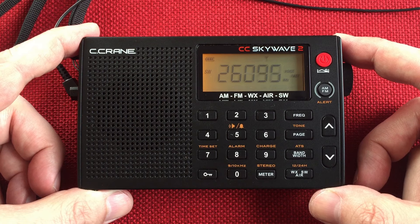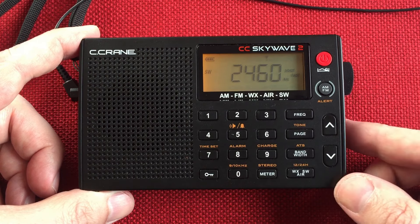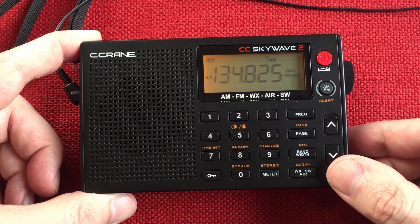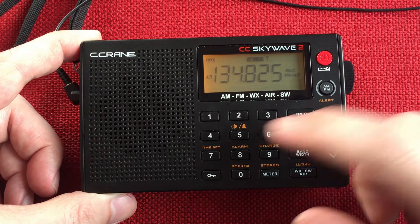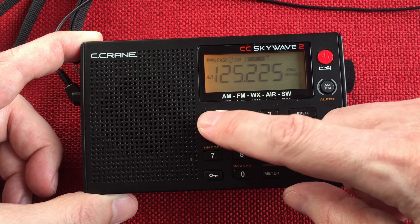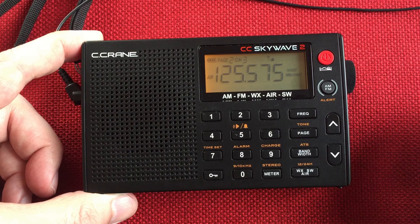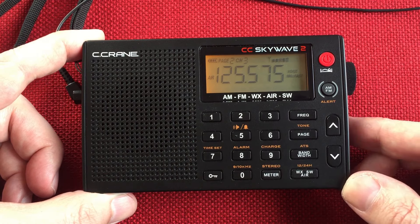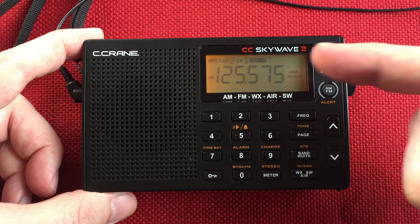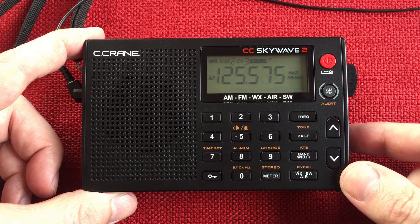Let me try the airband too — why not? Let's have some fun, because the antenna works for the airband as well. So now we're at the bottom of the shortwave. Let's go to airband. See, squelch is on. Let's see if I have any presets. See, that squelch kicks in pretty good. And we just heard some air traffic there — ground control.